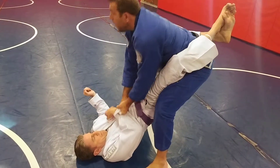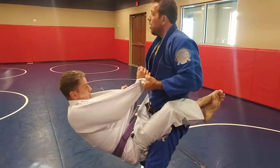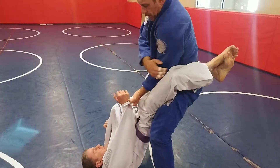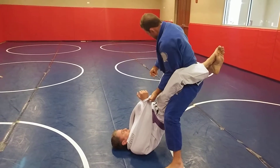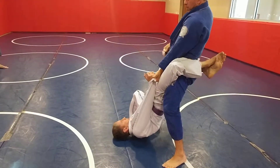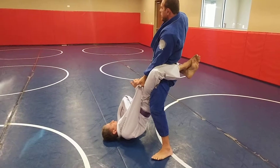I can break him with me, or I can leave him there. Palma up. Toes out. Posture up. Pull the hands and start here.